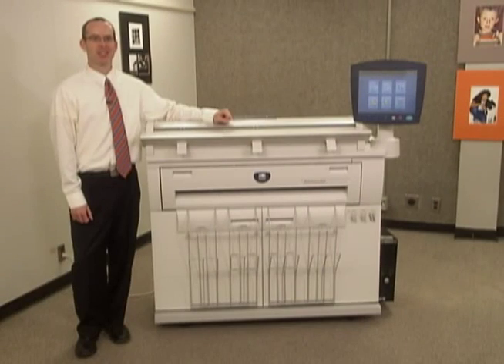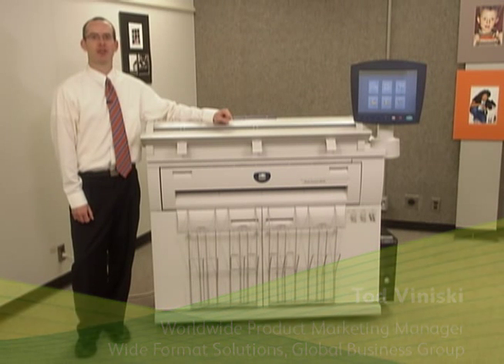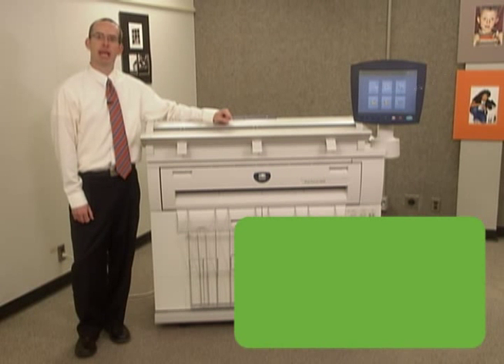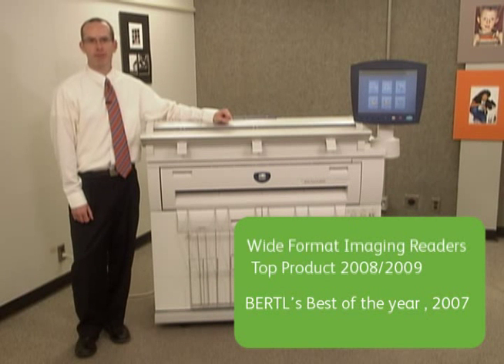The new Xerox 6604/6605 wide format solution is built upon Xerox's existing 6204 technology. That product launched in 2006 and instantly became a Bertels product of the year in 2007. In 2008 and 2009, it was Wide Format Imaging readers' top choice award winner back to back.